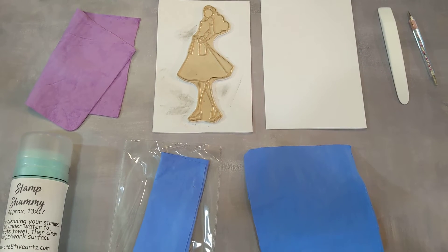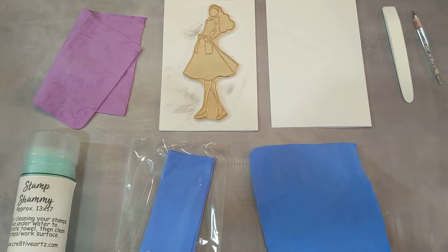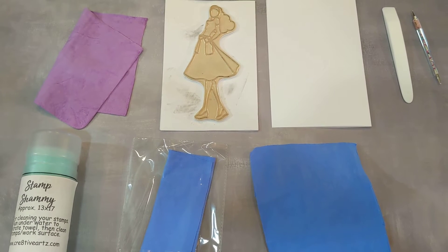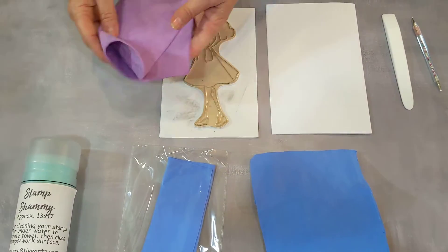In this video we are going to talk about a stamp chamois. A stamp chamois is a very handy tool to have in your tool chest and it is going to help you clean up all types of surfaces.